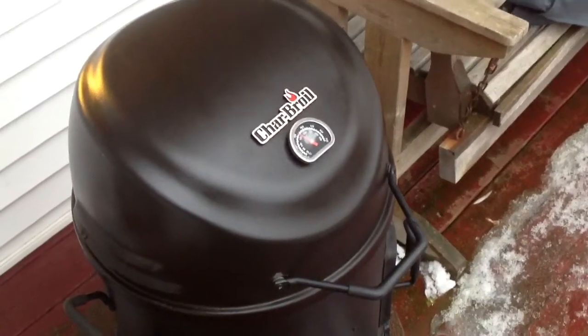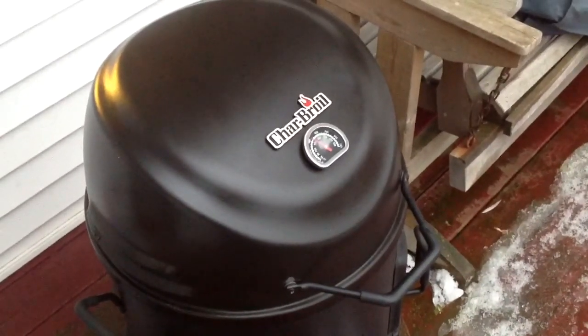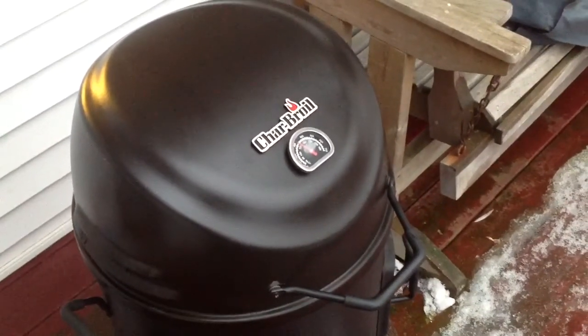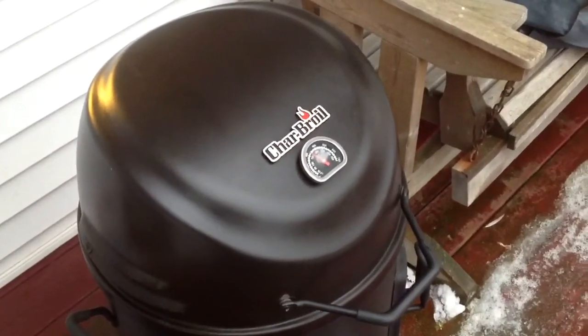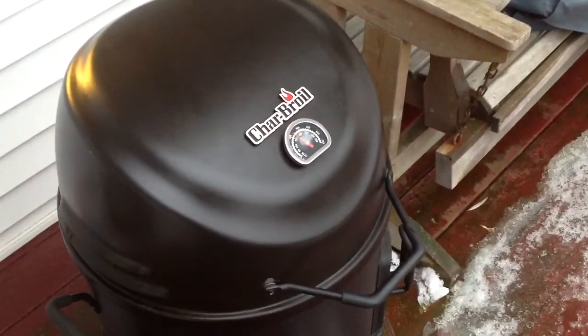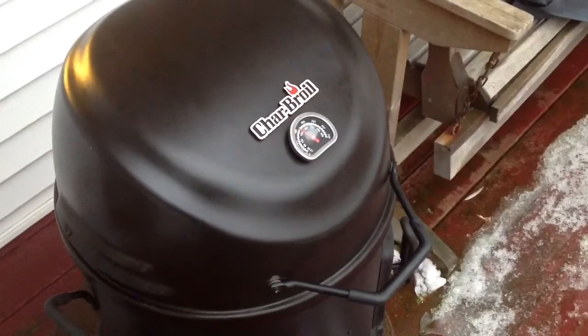Hey folks, we're back! We got the Charbroil Big Easy SRG, and what's inside the hood? Well, you're just gonna have to stick around and see what we're cooking here today. Let me give you a look.